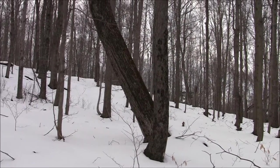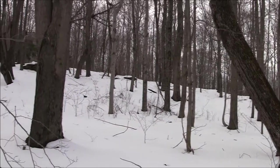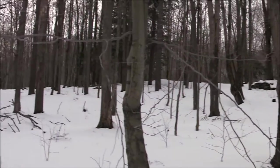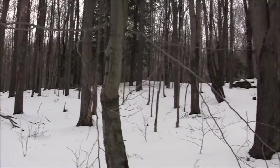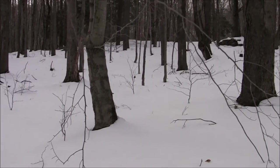And you can see how quiet it is. You can almost hear a pin drop.